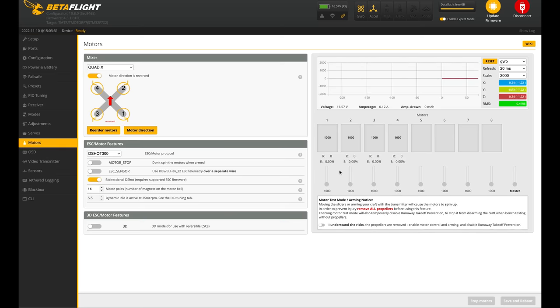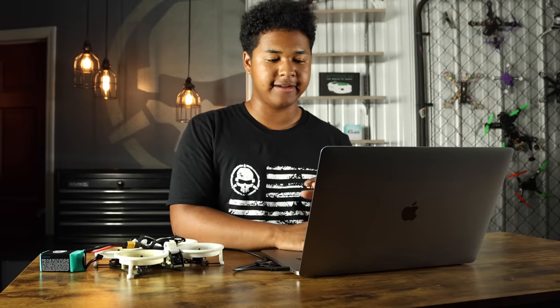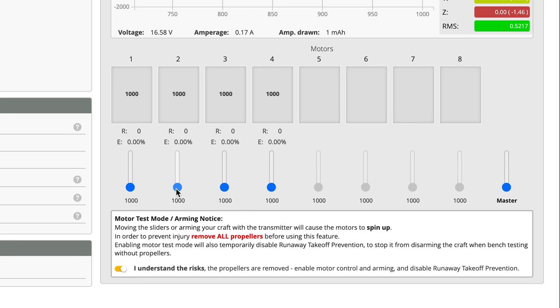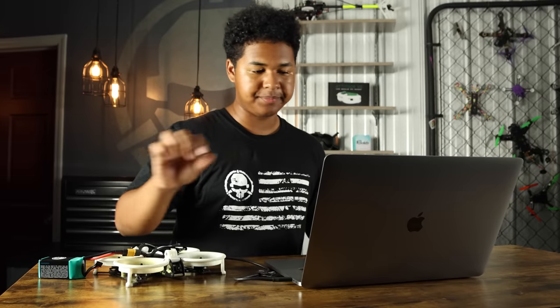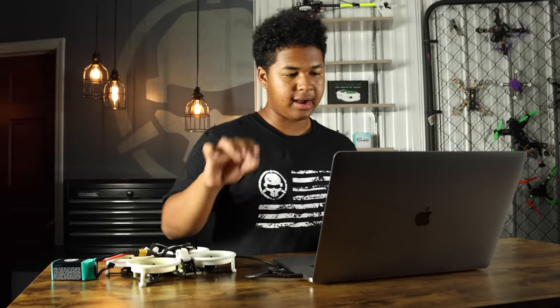It'll restart — that's normal. Back in motor test mode: click 'I understand the risks,' spin up motor one slowly — don't put it up too high. Motor one spinning — correct. Slide up motor two — good. Motor three — good. Motor four — good. All motors mapped correctly. Make sure to put your props on the right way and you should be good to go. Note: this motor direction and remapping feature requires Betaflight 4.3 on the drone. I highly recommend updating to 4.3.1 — it flies a lot better and makes motor direction and remapping so much easier.